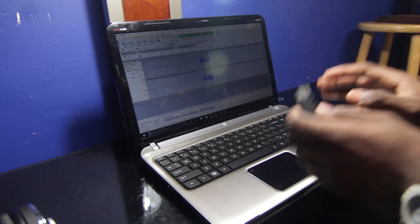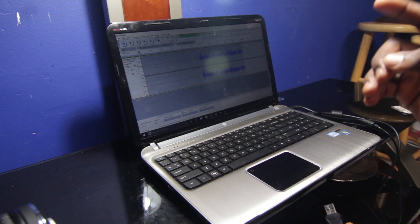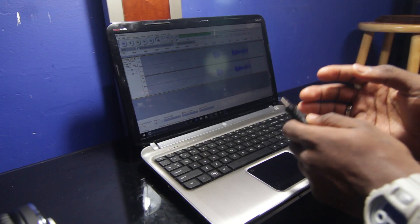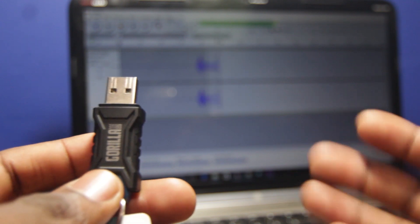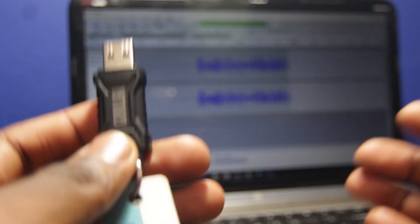Today I'll be teaching you how to make your computer perform significantly faster using a USB flash drive. What you're looking at is a 64 gigabyte flash drive — the bigger the space the better. I'll be teaching you how to make your computer significantly faster by using a program that's already pre-installed on your Windows computer. It's called ReadyBoost.